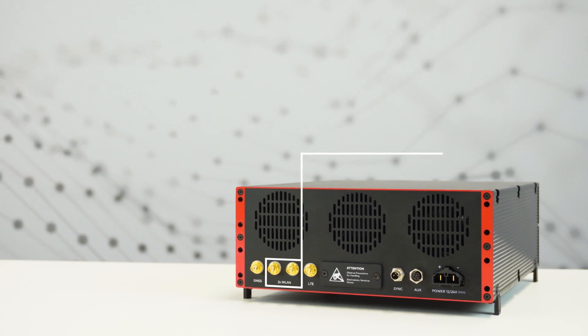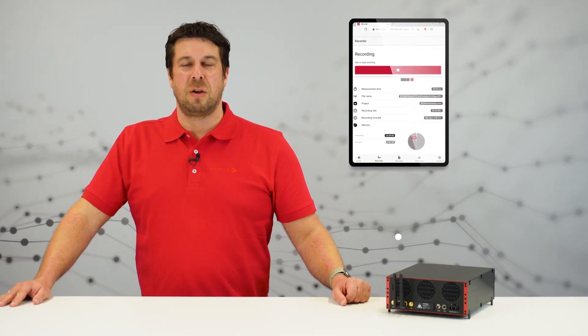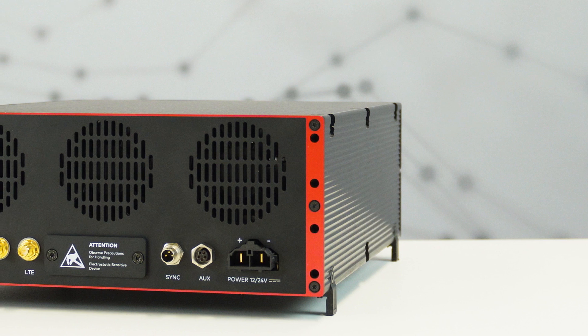You have two ports to connect the Wi-Fi antennas. Connect your wireless devices with your SmartLogger's Wi-Fi. With our browser-based mobile UI, you can monitor the logging process.